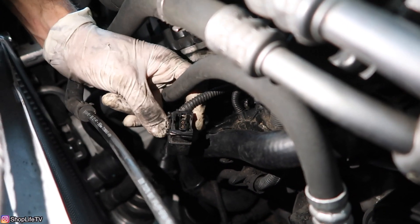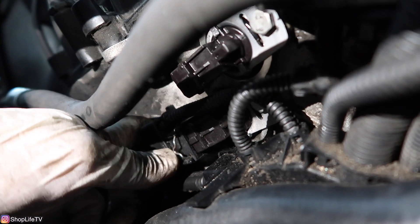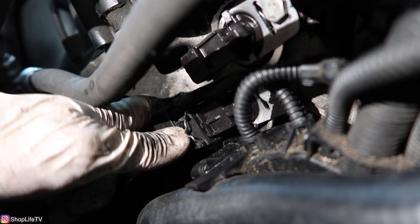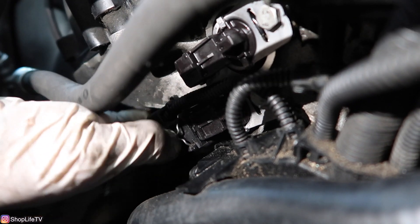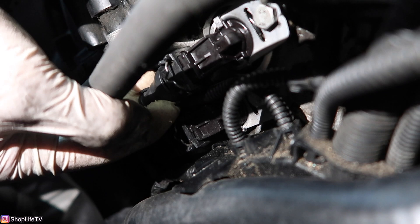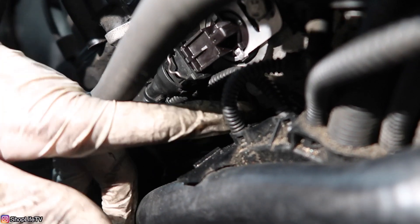You can use some electronic contact cleaner to clean out the inside and outside of the connectors to minimize all the dirt. Start with the bottom connector first — make sure you're using the 90-degree connector, as that's what goes to the bottom. Just slide it right on, and push the connector towards the inside of the solenoid until you hear it clip in. For the top one, it's just the straight connector — push it in and you'll hear it click. Double check that all the wires are routed properly and not touching anything.